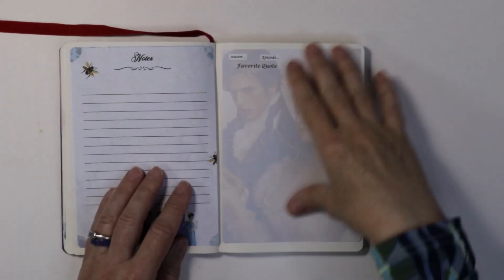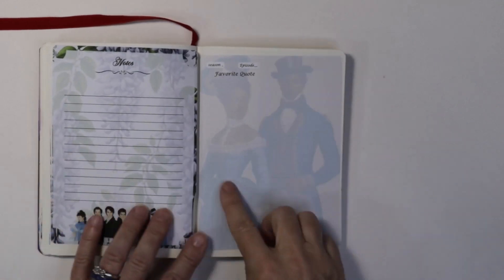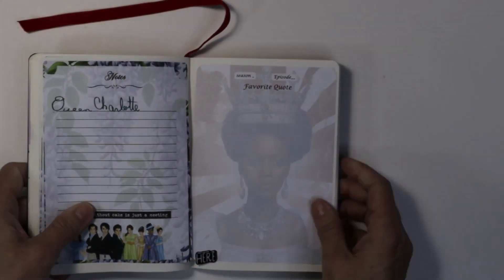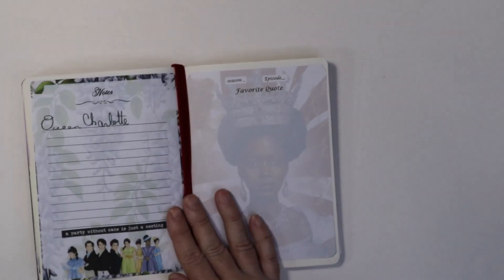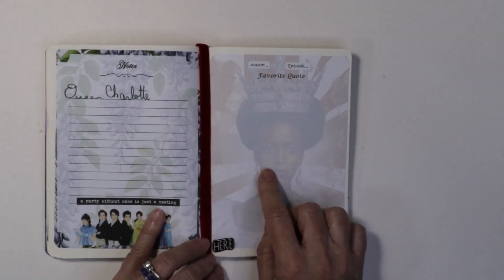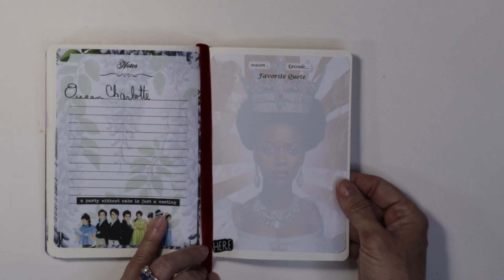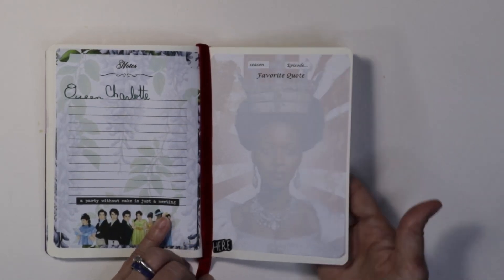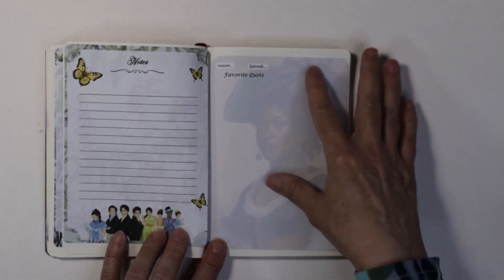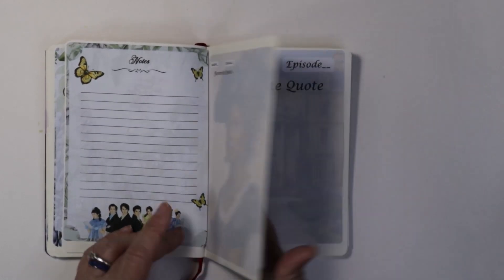I just put this velvet ribbon in as a bookmark. And to make this side of the book — this is one of my favorite ones — I used the AI feature that Canva has and described people in the Regency era, and then just see what they came up with. Some of them were kind of freaky looking, and others look like real people, so those are the ones I picked. Then you just lower the opacity of the picture, and that's how you get kind of this faded look.